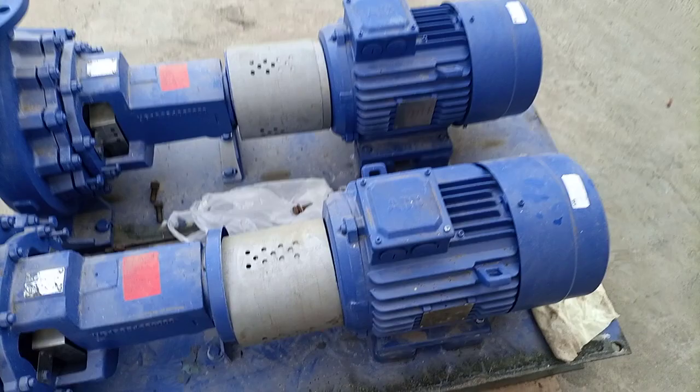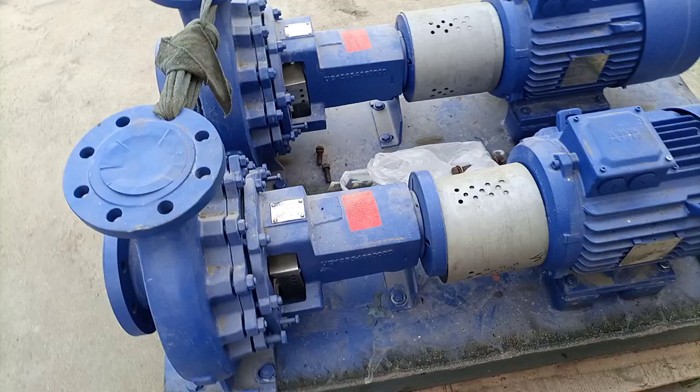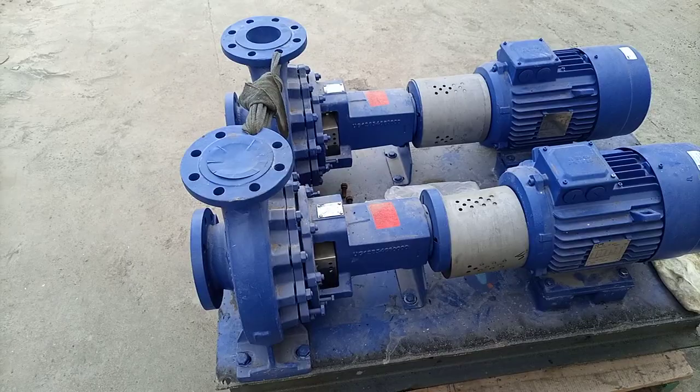Hi friends, here we have two ABB pumps. I'm going to show you the pump specs. These are new and we will install them in our pumping house for water circulation. Here are the motor specs I'm going to show you.